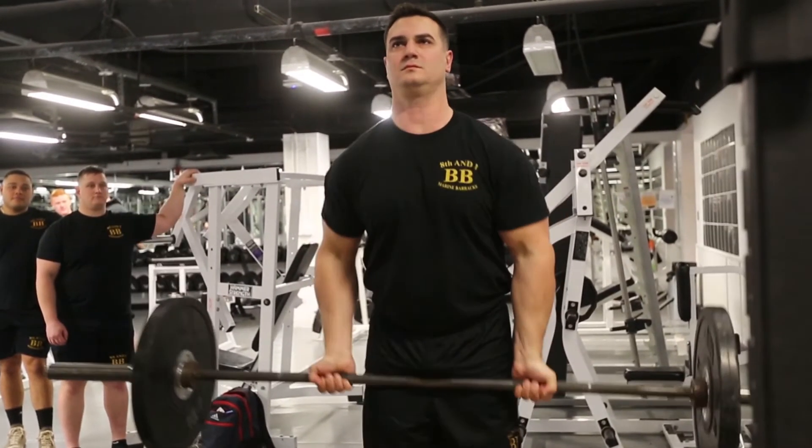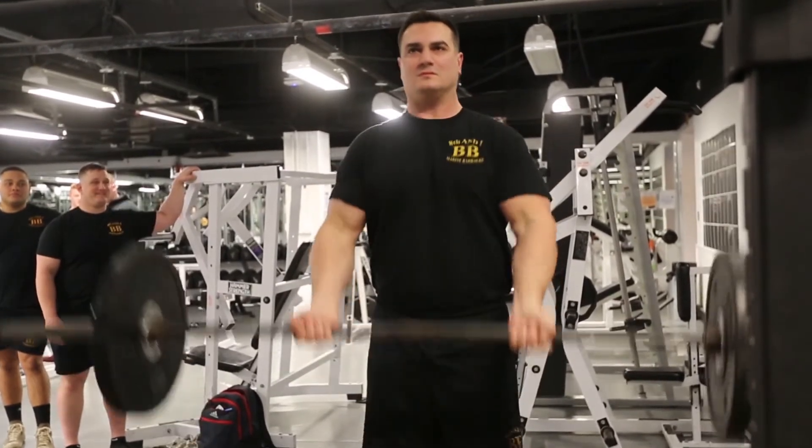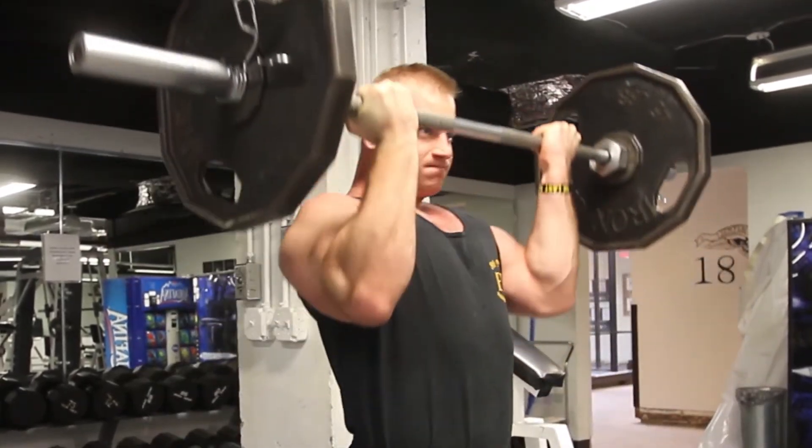To perform the proper rep, the applicant will curl the bar to a point at least nipple height, and then control the weight down and fully lock out the elbows at the bottom of the rep. The applicant will continue this until they reach failure. The applicant is not to swing or rock their body to generate momentum, nor should they balance the barbell off their thighs.